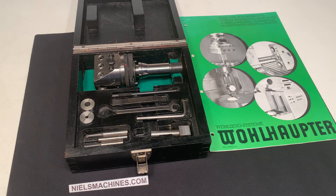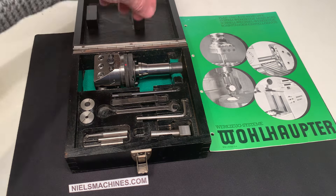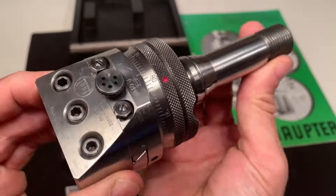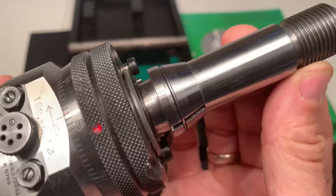Hello, I have here a Wohlhaupt UPA2 Boring Head — an Automatic Boring Head with a W20 shaft, and it's in fantastic condition.